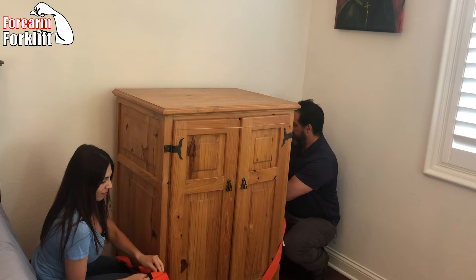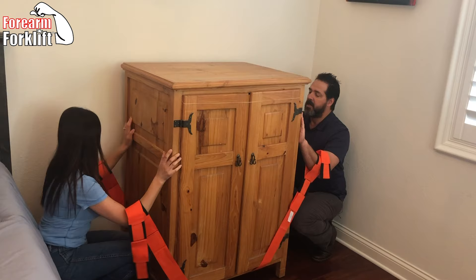What you're seeing us do now is put our hands on the piece of furniture, strap on our forearms, back straight, ready to lift. One, two, three — and all we're doing is just standing straight up.